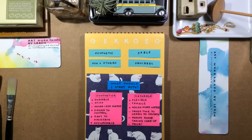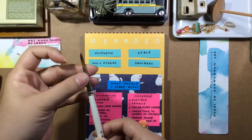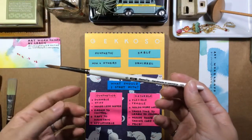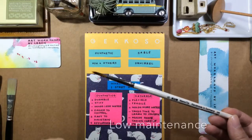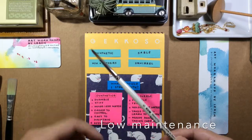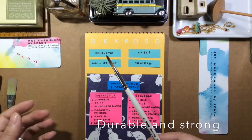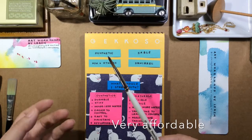Watercolor brushes can be synthetic or natural, and the difference is in the fibre. With synthetics, it's made of a plastic-like material. Technology has really improved so a lot of these brushes are pretty good. The good thing about synthetics is that they are very easy to maintain — you don't have to take care of it very much. Just rinse your brush and you're done. And they're durable; they can take a lot of abuse from beginners. And they're really affordable.